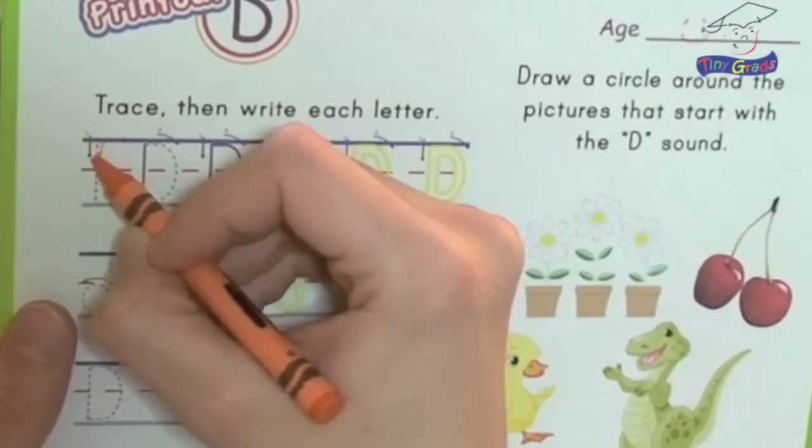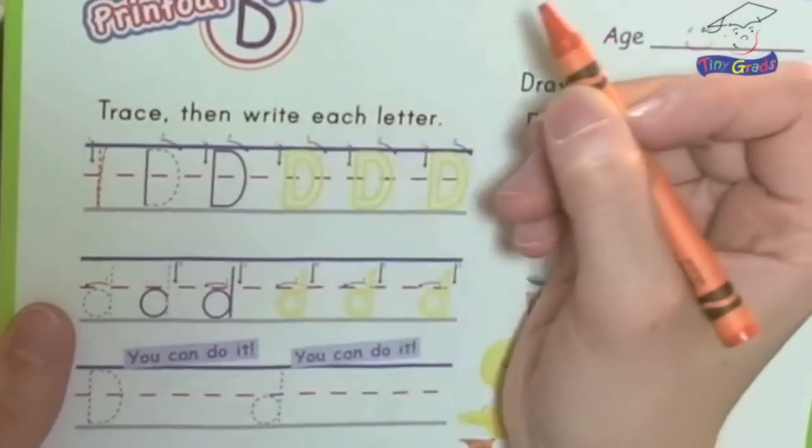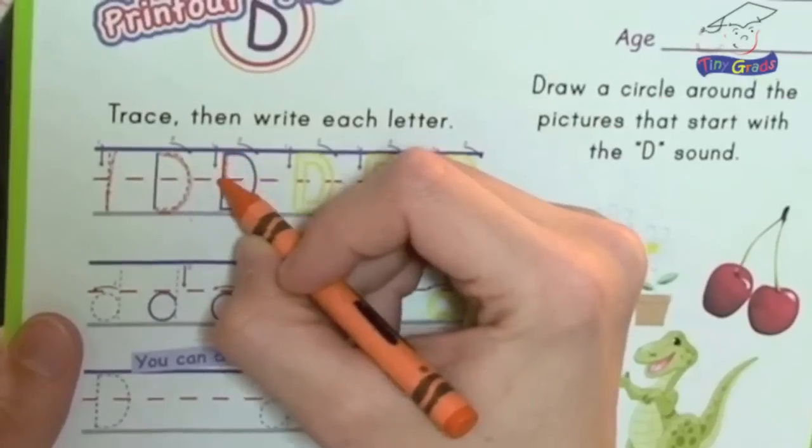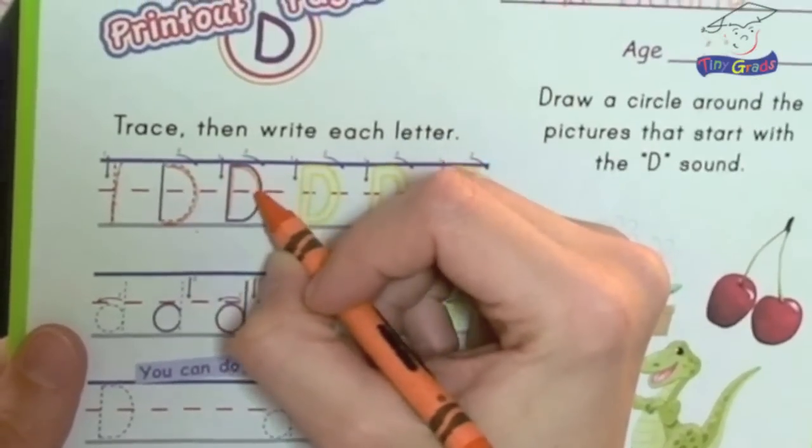Now we're going to trace and then write each letter. The letter D has two lines — one that goes straight down and one that goes around. Let's start on the dotted lines and trace each letter. First the line down — let's follow the dotted lines, one line down. Now let's practice the line around on the dotted lines, one line around. Now there's a solid line for us to trace — one line down and one line around.